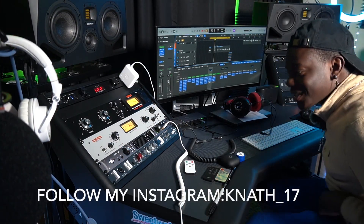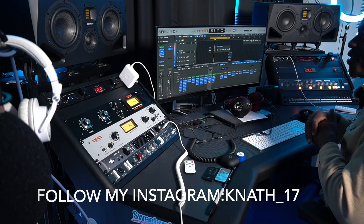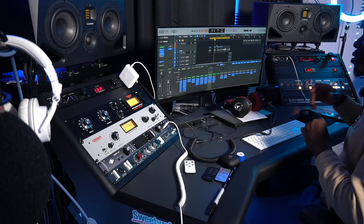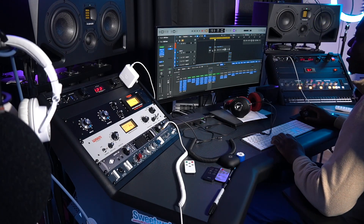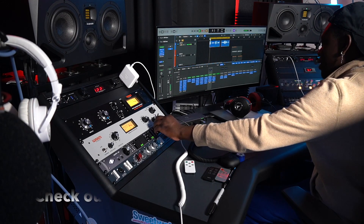Hey guys, how's it going? It's the producer NTP back again. Welcome to part two of this video. I'm going to go ahead and break down everything — I'm going to break down the vocals, so let's hear what the vocals sound like.